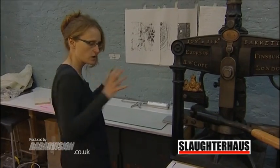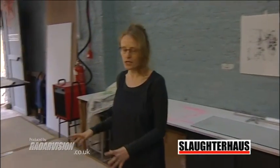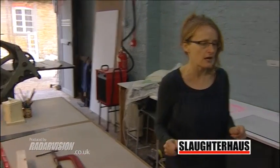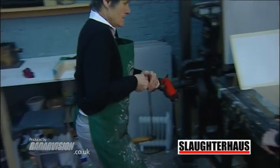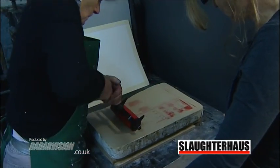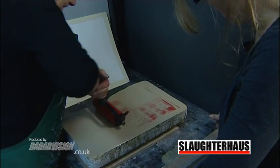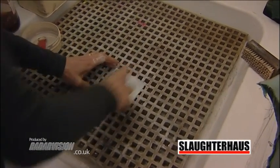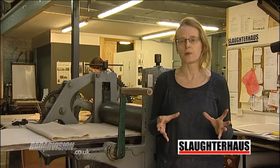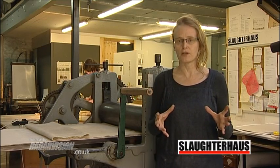Ergonomically that works quite well — one can work at this bench and come to the press. Similarly in this corner, the same thing happens. The bench is adjacent to the press, so it works really well in that respect. We've got a small acid room and sinks in the corner behind. It isn't a large space — it's a perfectly good sized space, but it's not huge.